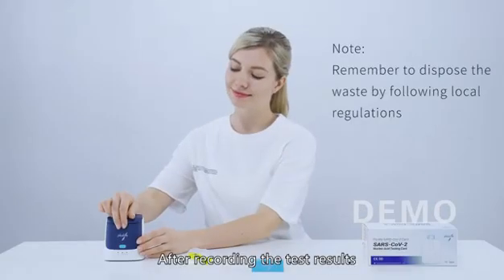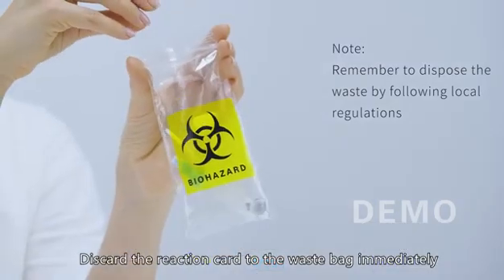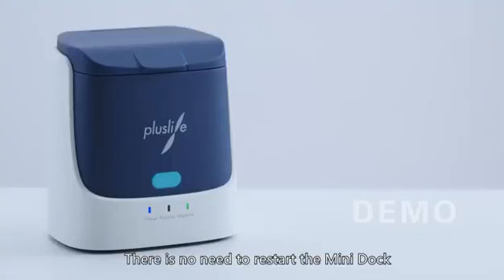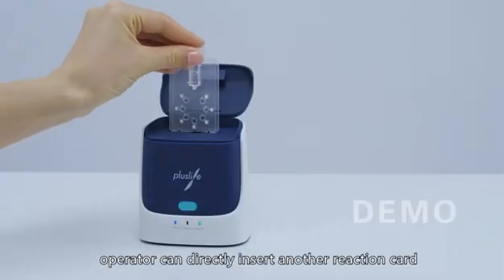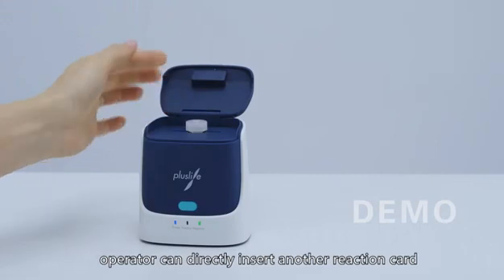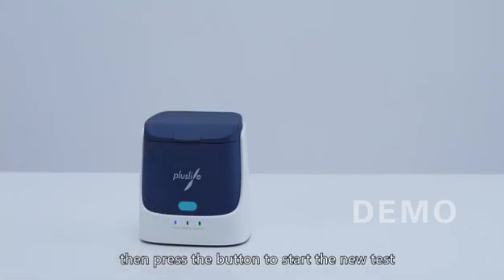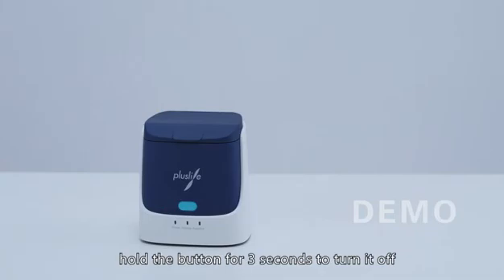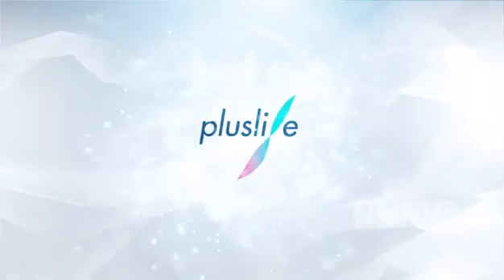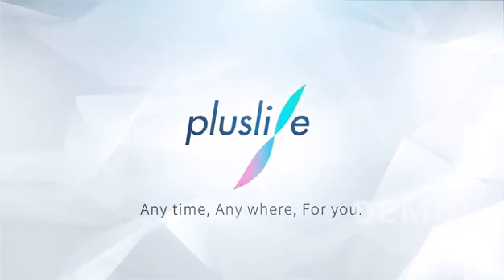After recording the test results, discard the reaction card into the waste bag immediately. There is no need to restart the mini dock if an additional test is required — the operator can directly insert another reaction card, close the upper cover, and press the button to start a new test. If the operator needs to shut the device down, hold the button for 3 seconds to turn it off.